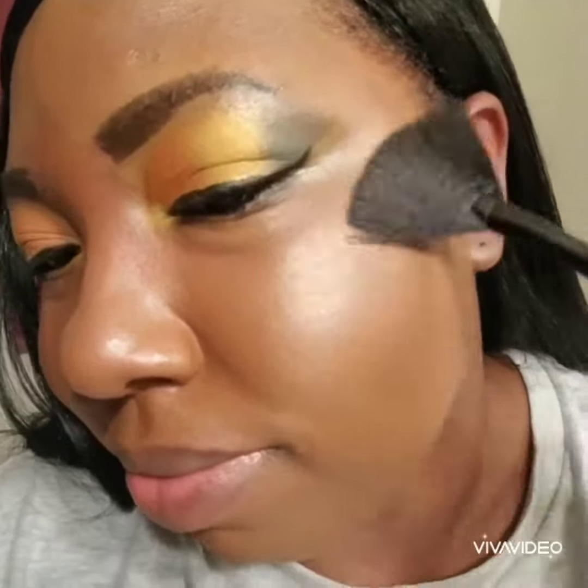Now I'm going to be using my Wet and Wild Midnight Moon highlighter. Now I'm going to be using my dual elf lip liner and eyeliner in the shade dark brown.